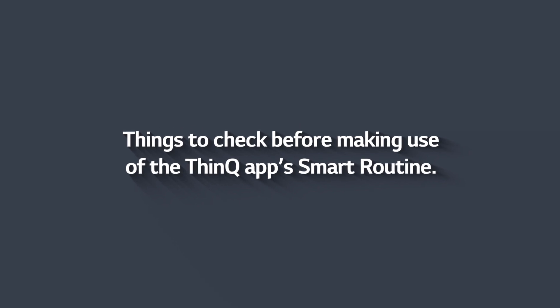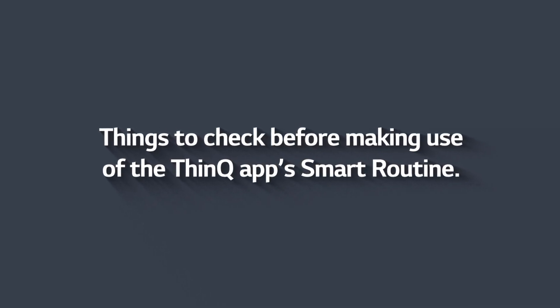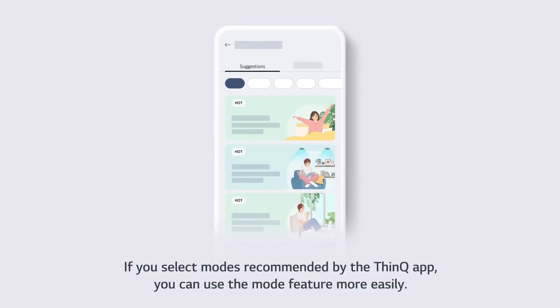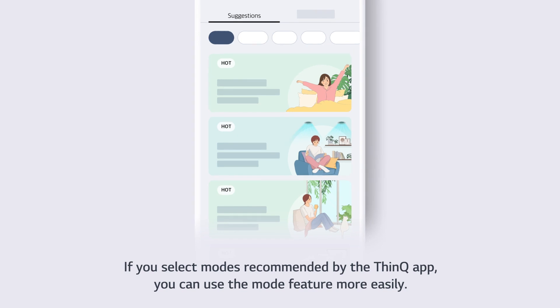Things to check before making use of the ThinQ app's Smart Routine. After tapping the menu at the bottom of the ThinQ app home screen, tap Smart Routines. If you select modes recommended by the ThinQ app, you can use the mode feature more easily.